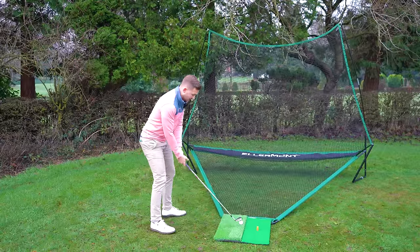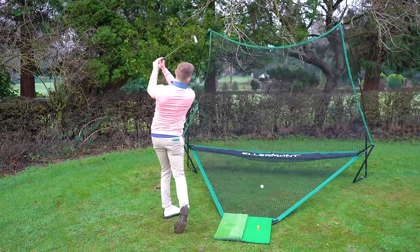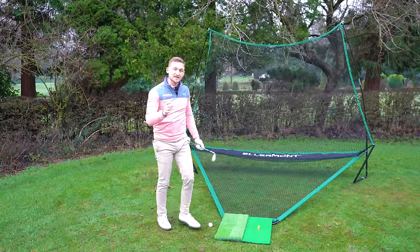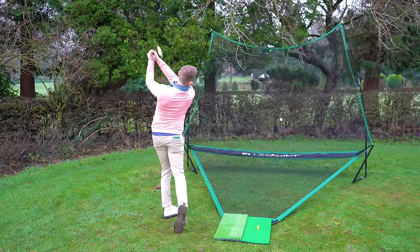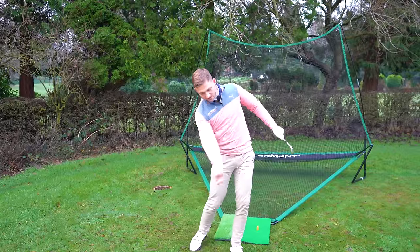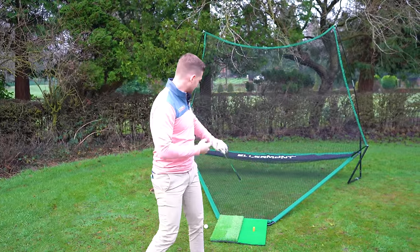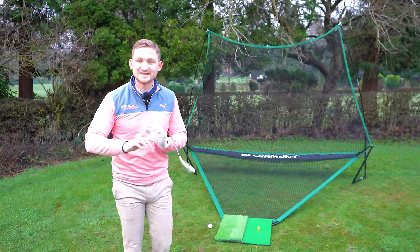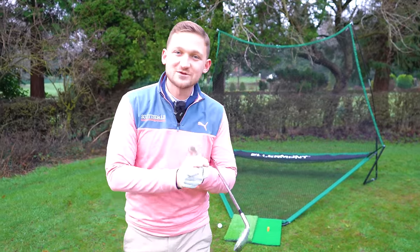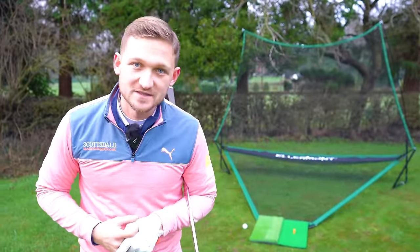When hitting shots, go slow all the way to the top, feel that, and move it through. The idea I have in the swing is just doing this — that is the simplest way you can see what I'm doing. Notice how the ball just flies straight back — dead easy to use. Thanks so much for watching, don't forget to subscribe to the channel because it's your home of simple golf tips.